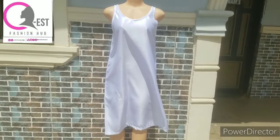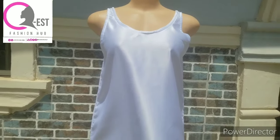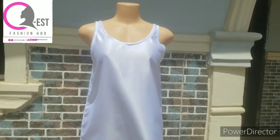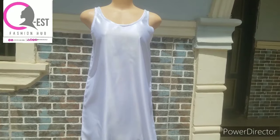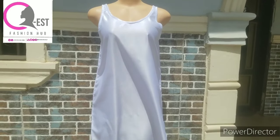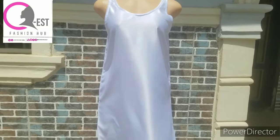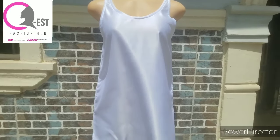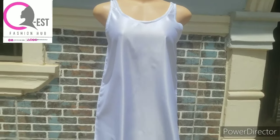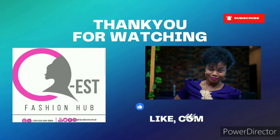There are different types of camisoles and different ways to make them. If you want to see other methods and other designs, please drop a comment and I'll make another video on a different camisole style. Please don't forget to subscribe, like, and give this video a thumbs up. I hope this video has been helpful. My name is Esther and this is QS Fashion Hub — don't stop learning, keep learning. See you in the next tutorial, bye!